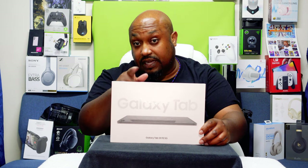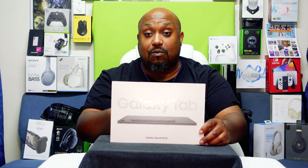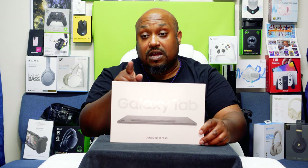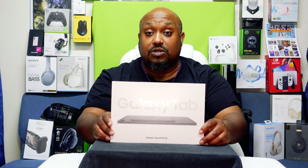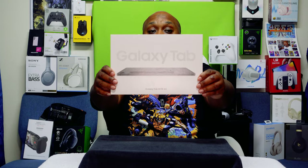But before we get to the eagle-eye view, please do me a favor — please like, share, and subscribe so we can grow this unboxing community. So let's head to the galaxy eagle-eye view.